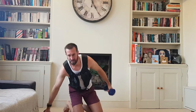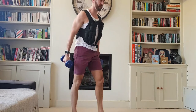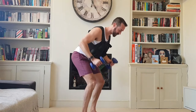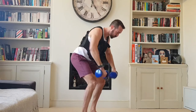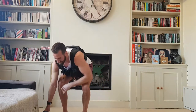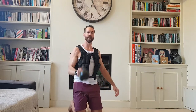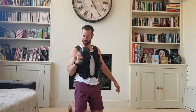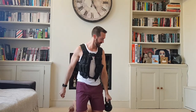Bent over row — remember that nice bum out, nice flat back, shoulder blades together each time. Four reps. The weight vest even makes that a bit tougher. Hammer curls, four reps. Keep up with me, keep going — if you're doing this at home, well done!